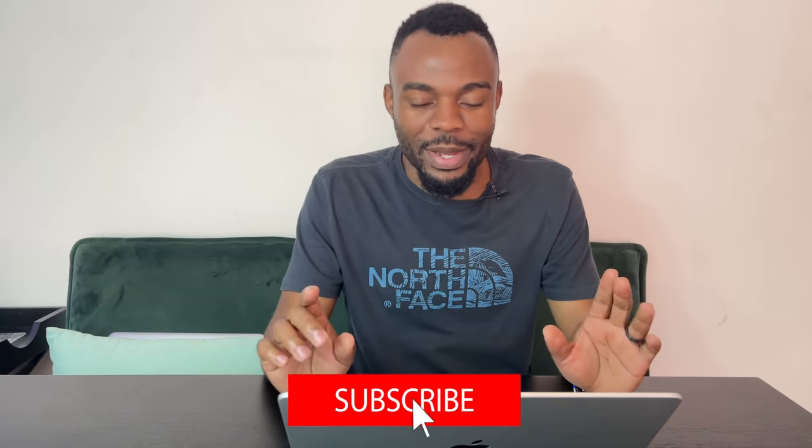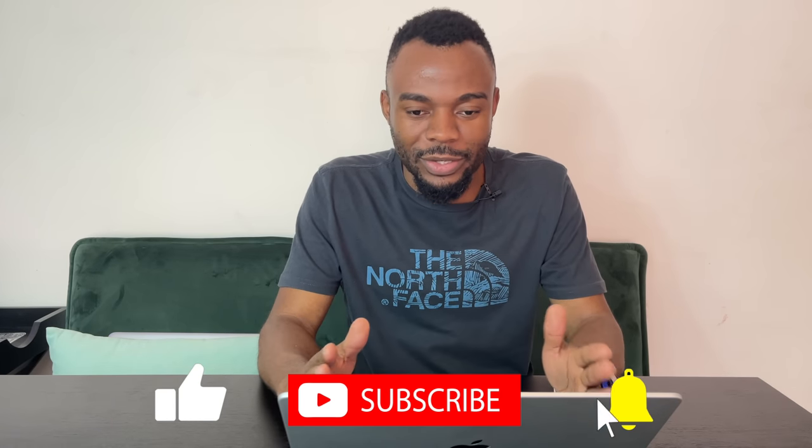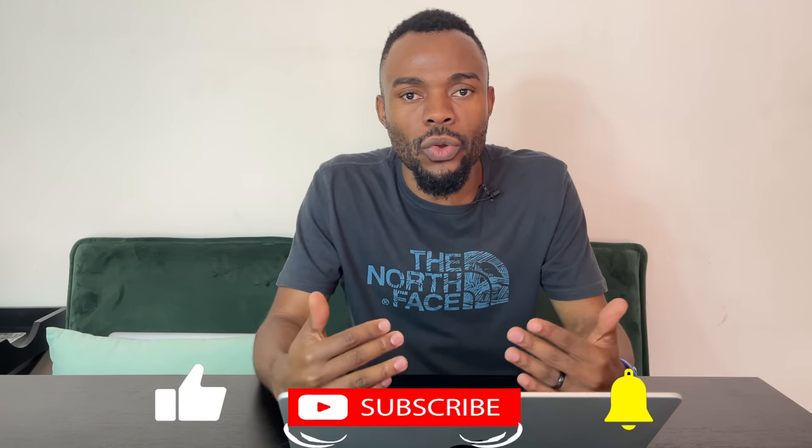The sound comes out really great. What I particularly like is that you can't tell the sound is coming from either side — it sounds like it's coming from the middle of the laptop, directed straight at you. I'm not sure how they manage that, but it feels personalized to whoever is using the laptop, which is very impressive.